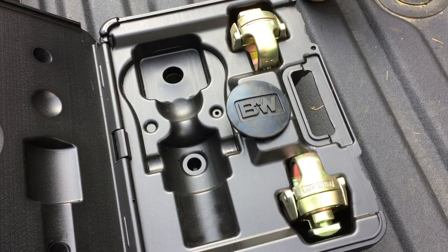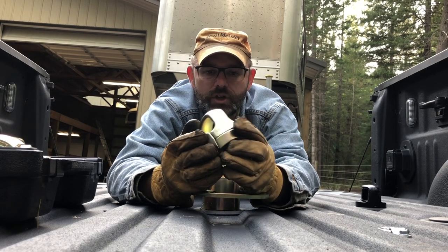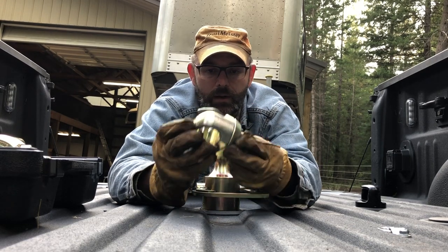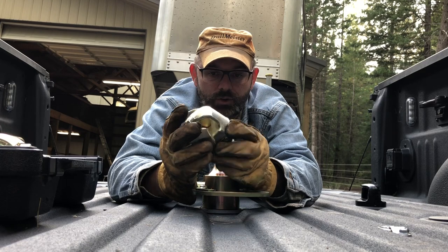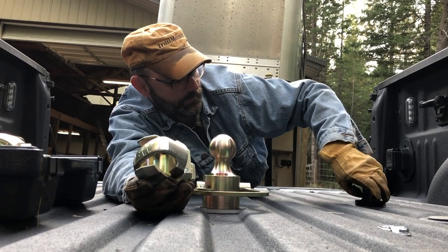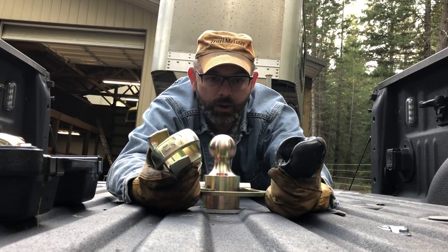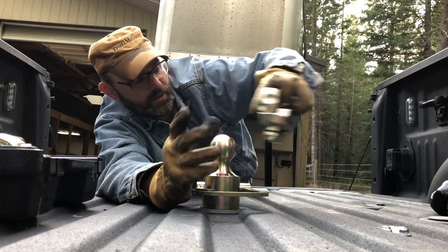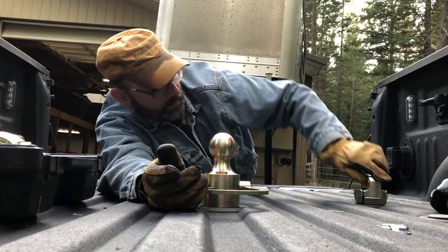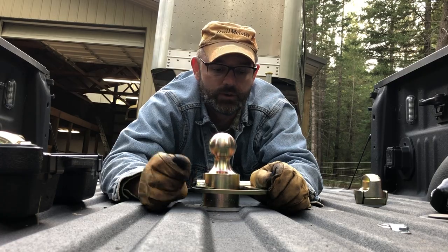The B&W kit also includes new safety chain hook loops that are pretty big, sturdy, heavy things — I think they're heavier than the ones from the factory. They're certainly bigger and they just lock into place, which is really nice. It makes me feel a lot safer towing with me and my critters.